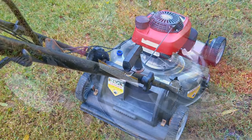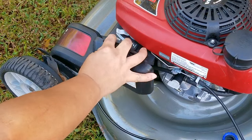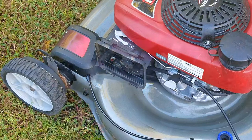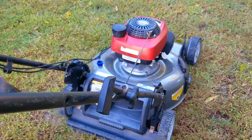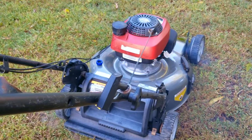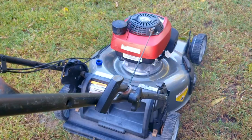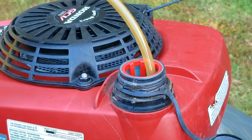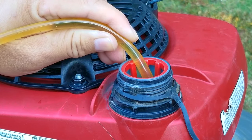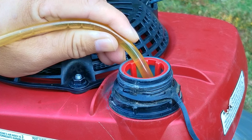Unfortunately, it didn't start. There could be a problem with the carb, so this time I'm going to put some fuel into the carb and try that again. Luckily, it started and ran for a couple of seconds, which is great news. I now have to wonder if the gasoline that's in the tank might be old and stale, or maybe it has some water in it.